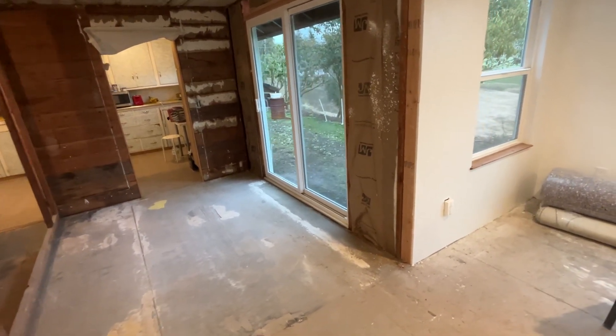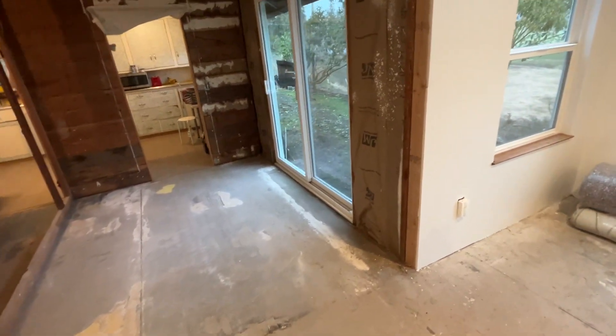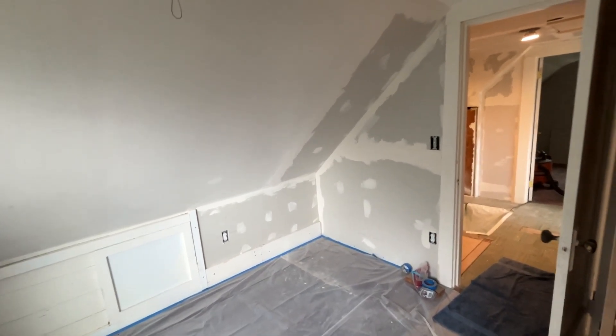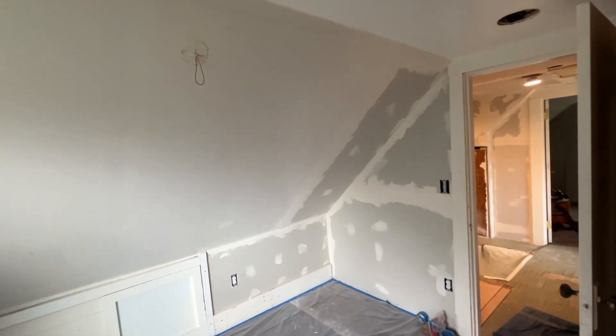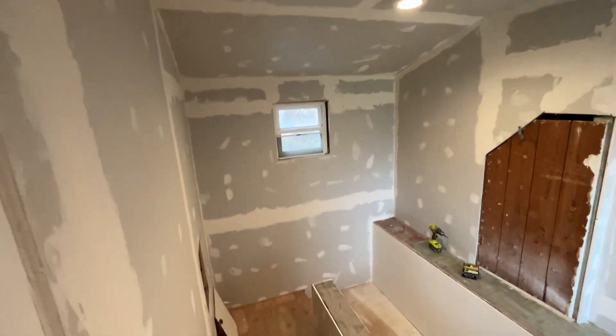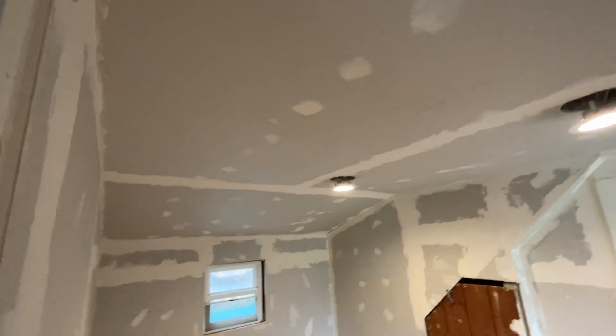Now I can move on to the next part of the project — taping and mudding. There's the update with the drywall. Got it all in here; I need to sand and smooth it. I've got the hallway mudded and taped — it needs to be sanded.